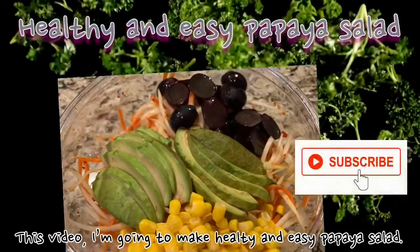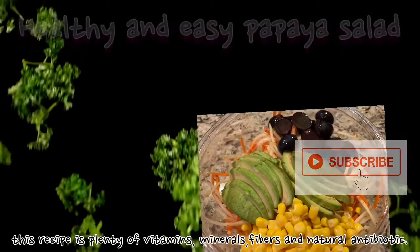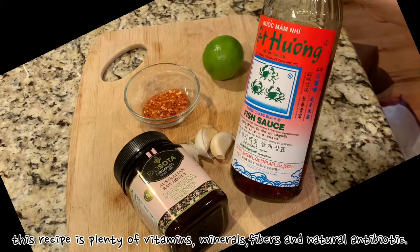In this video, I'm going to make healthy and easy papaya salad. This recipe is plenty of vitamins, minerals, fibers, and natural antibiotics.